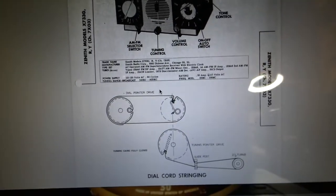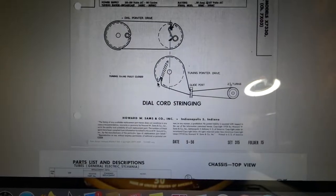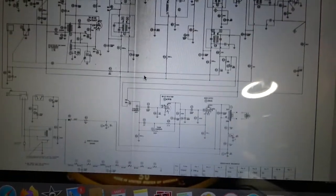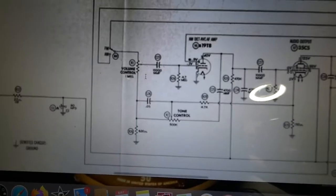Here's a picture of the Sam's diagram, and I found the dial stringing diagrams. Let me go over to the schematic.